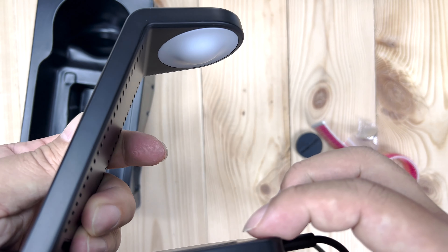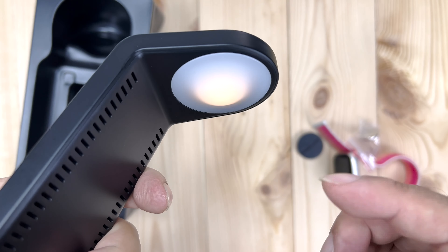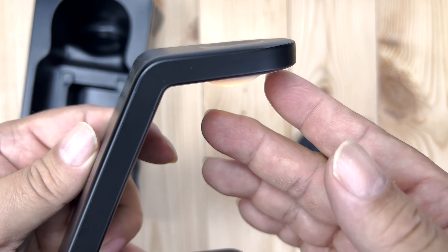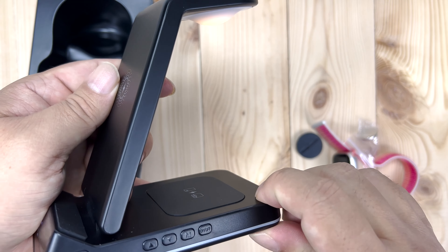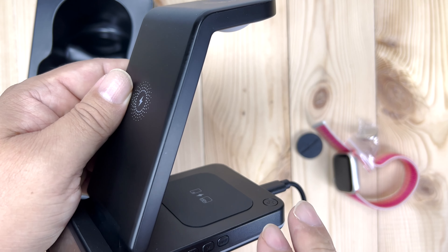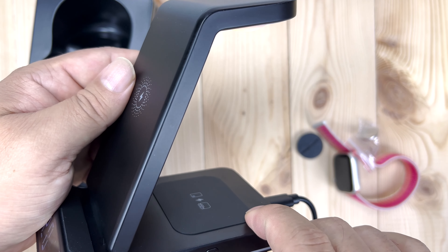Now let me show you what this little light button does. If I hit this button, there's a soft warm white light — it's not that bright, so it's a great little night light. You can turn it on and off right there. In the middle of the night you're reaching over to your nightstand, you can find it and hit that button. I like this because if I'm sleeping on the right side of the bed this button is really easy to reach.